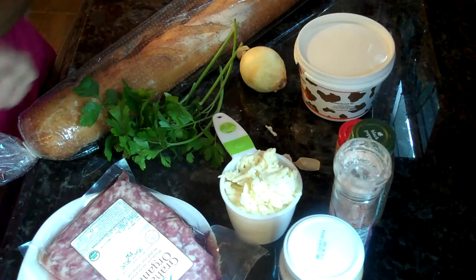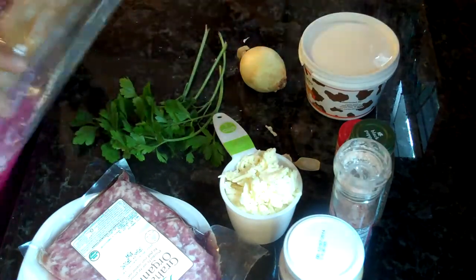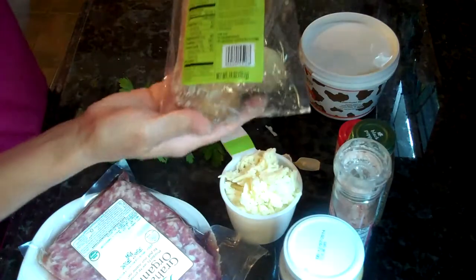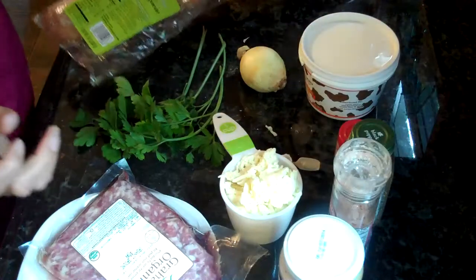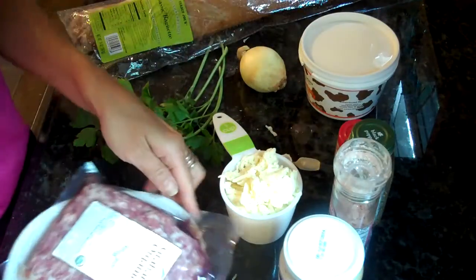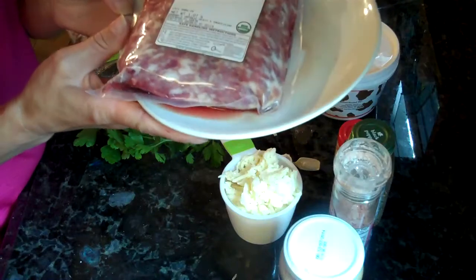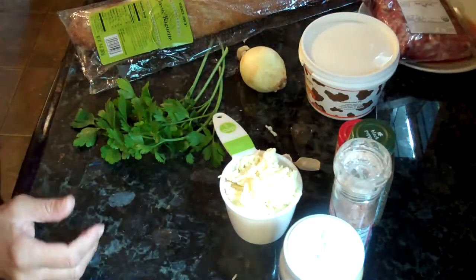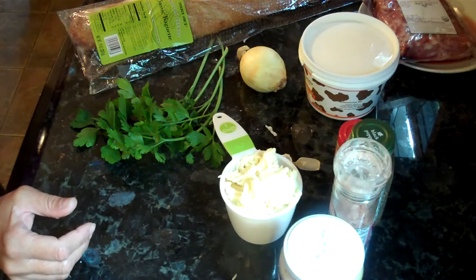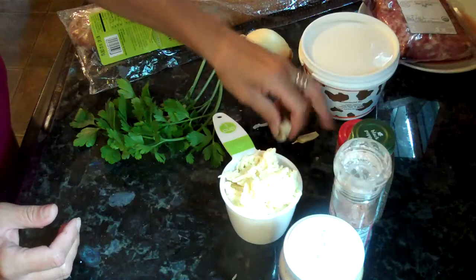Here are all the ingredients that you're going to need. First, you're going to want a big French bread loaf — I got this at Trader Joe's. The second thing you're going to need is ground pork sausage. You can use ground beef if you'd rather; I've used both, I've even mixed it. That's about a pound.